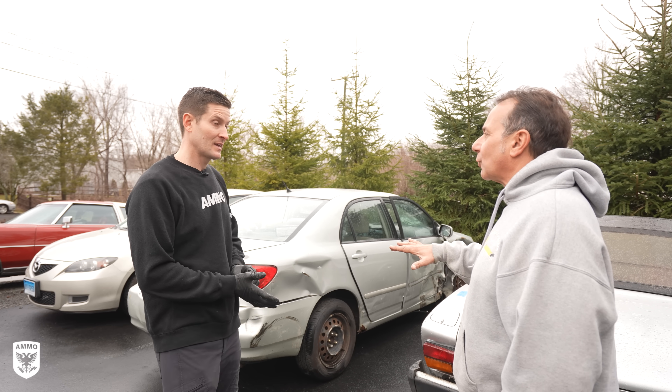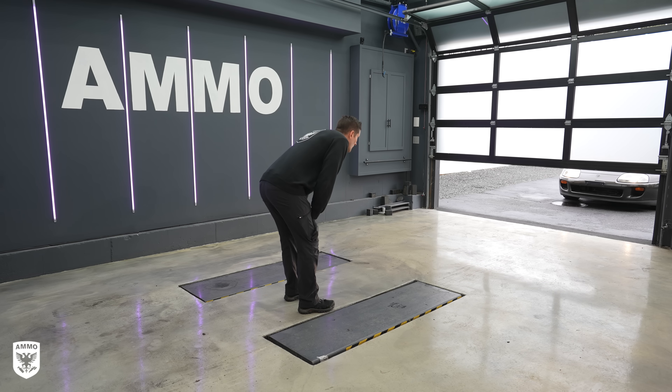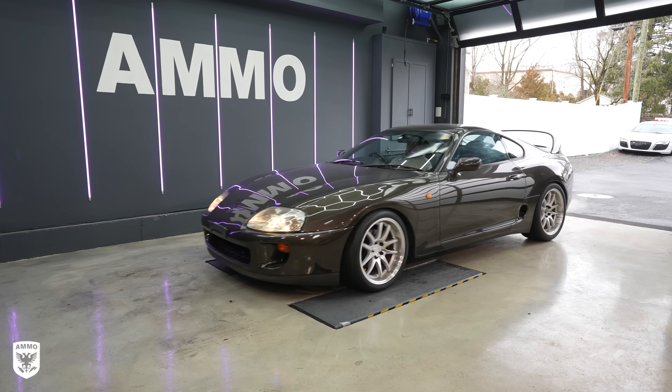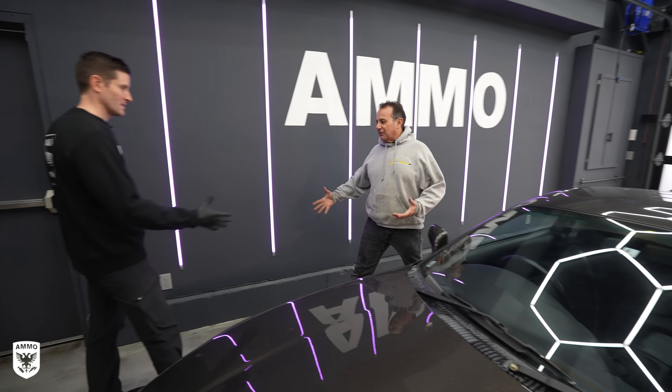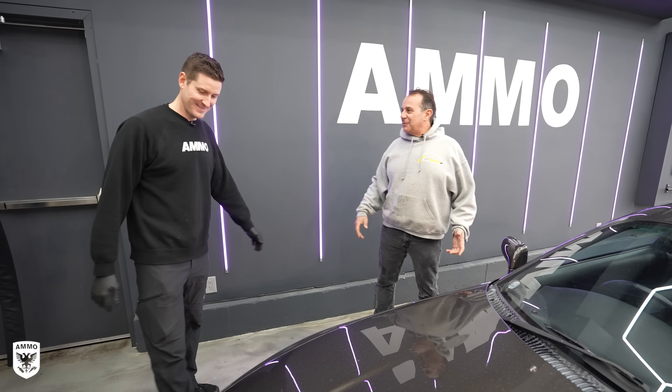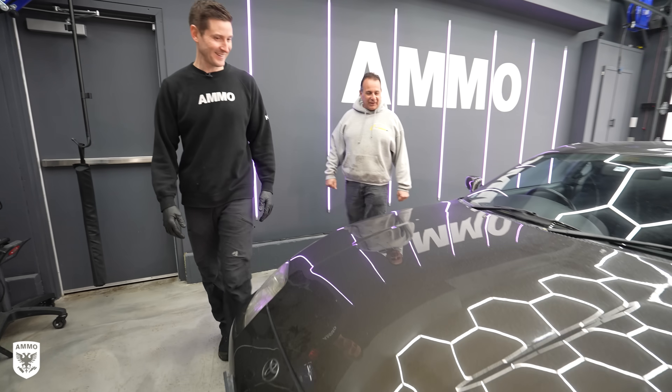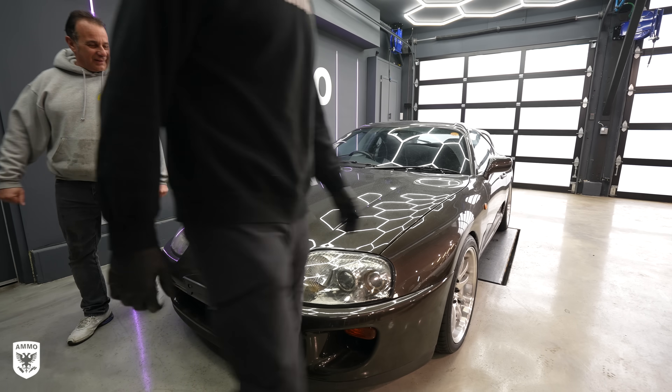Pete jokes that he'll put a nice car underneath like a Ferrari and jump it with this. I tell him it's in good hands, that I'll come back and it's going to be a shining, gleaming diamond. He says he's excited and then heads out.